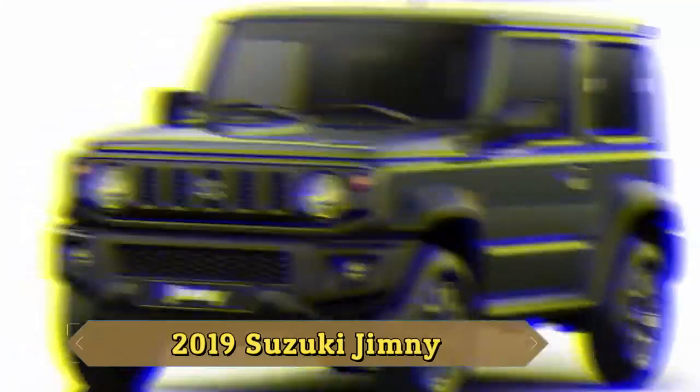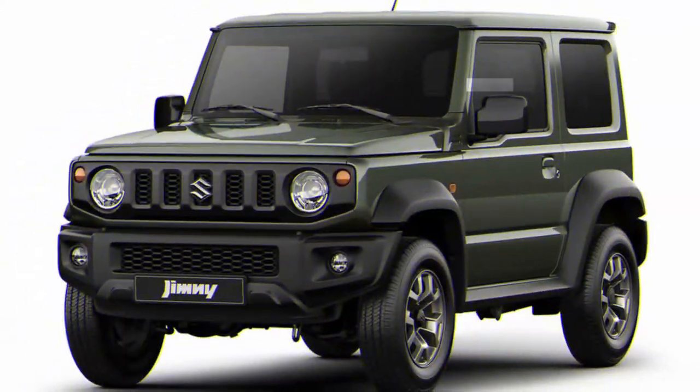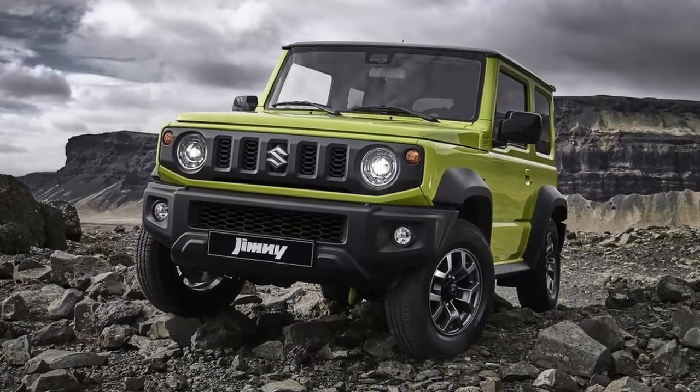Welcome to All Car Review Channel. Please like, share and subscribe.